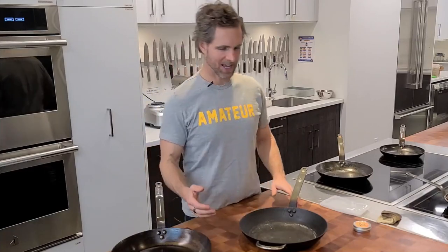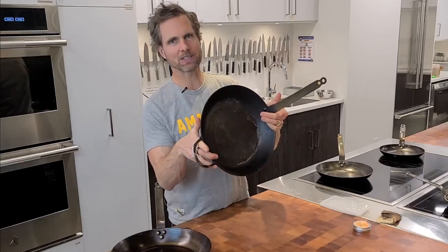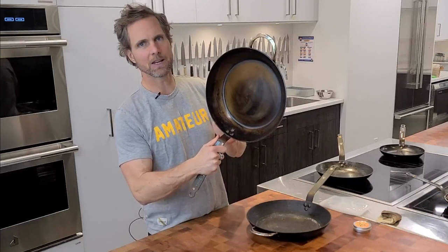Hi, Jed from Cook Culture. Today I'm going to show you how to take a dry, black, and crusty carbon steel fry pan and fix it and make it beautifully smooth and ready to go.